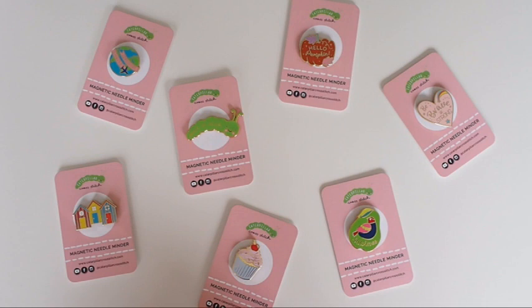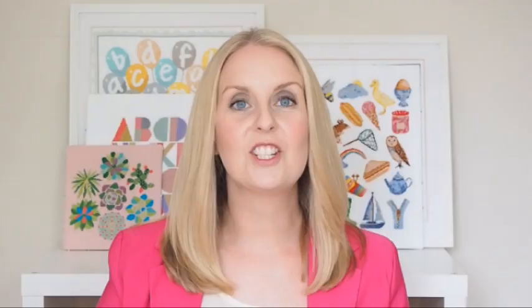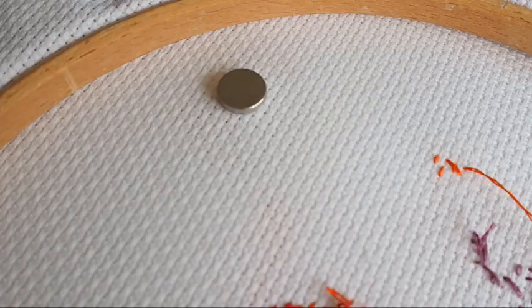So what exactly are needle minders for? When it comes to cross stitching, essentially it's a small gadget to make sure that your needle is completely safe at all times. When you're doing your cross stitching and you need to go to the toilet, make a drink, put the needle down for anything — go on your phone, change the TV channel, answer the door — if you need to stop stitching, you're going to need to put that needle down. However careful we might be, there's always a needle that gets lost in the carpet, in our clothes. They're so tiny and thin that they get lost really easily, and it's really frustrating when you're halfway through stitching and you've got to stop and waste your time looking for the needle.